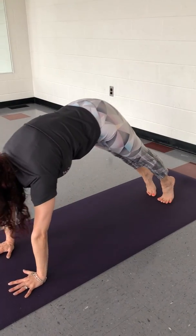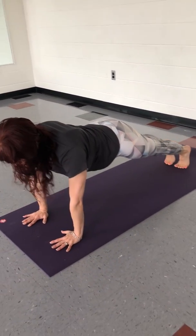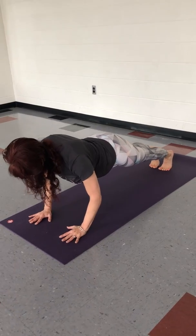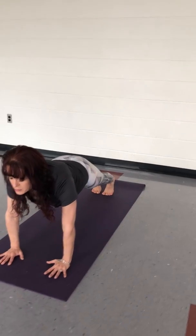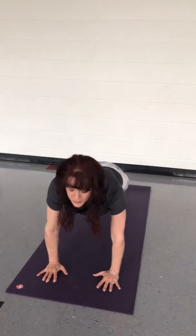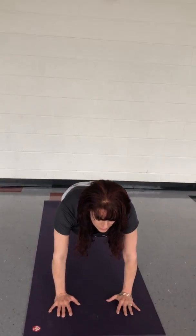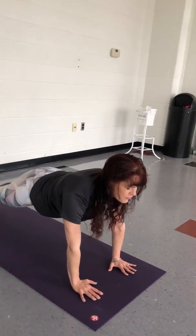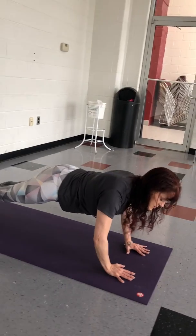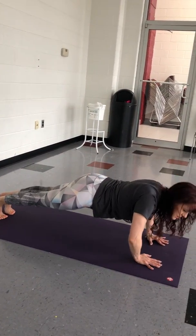Take a deep inhale, come all the way forward into a nice plank pose. We want shoulders and wrists lined up. Try to roll the shoulders down and then see if we can lift up through the shoulder blades to help protect our shoulders. We always want to keep that gaze out and down to keep us from dropping and straining the neck. Tuck that tailbone under, navel is in, and then we take the heels pushed back. Get those elbows and squeeze them in.